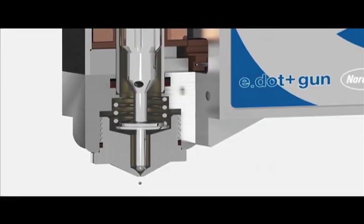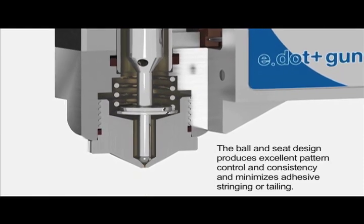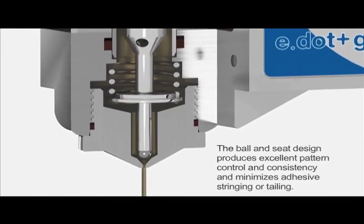The ball and seat design produces excellent pattern control, consistency and repeatability while minimizing adhesive stringing or tailing.